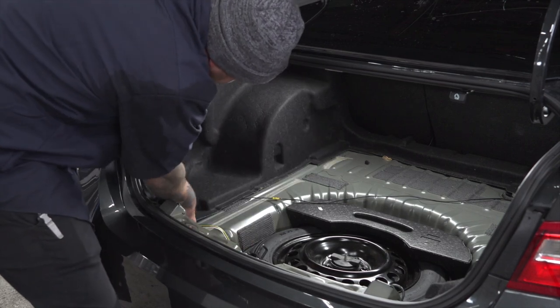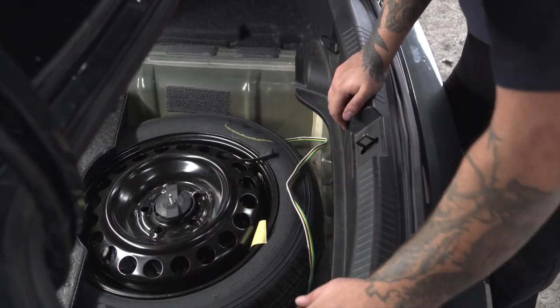We're going to put our cargo area back together. We're going to leave our four-flat next to the spare tire for right now.